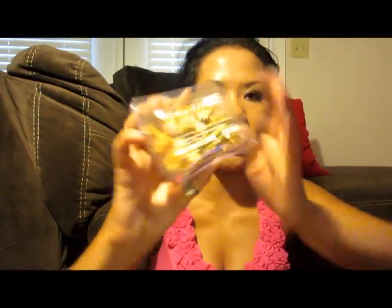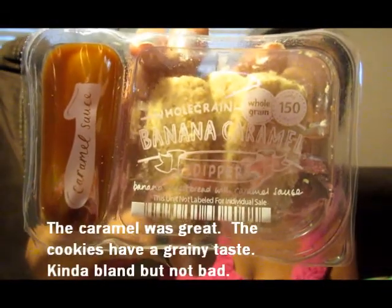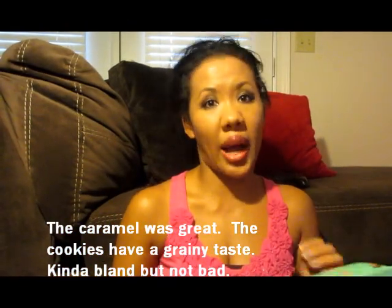This is how the box looks — snacks are on the bottom level. The first thing I have is the Tuscan Pesto Kern Pops, cheddar popcorn curls and mini basil breadsticks. Then there's the butterscotch popcorn flapjack, and whole grain banana caramel dippers, which look really good and come with a dipping sauce on the side.